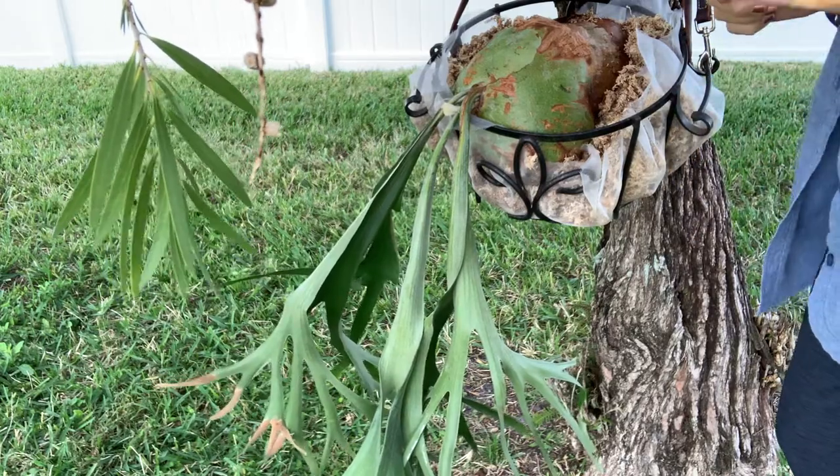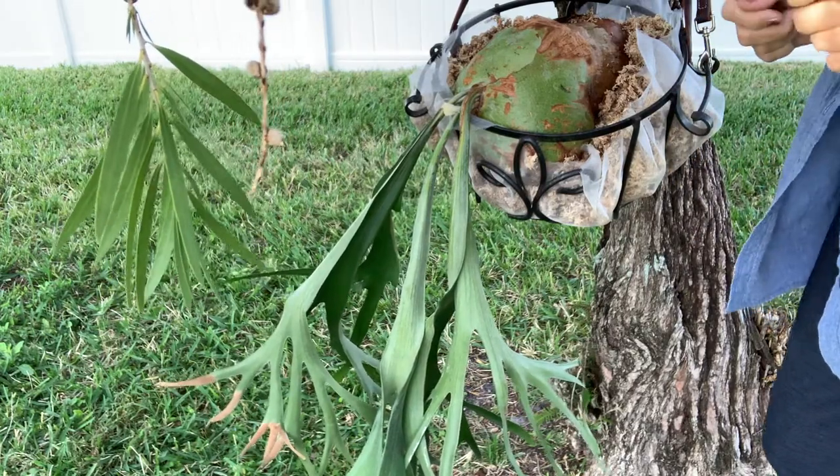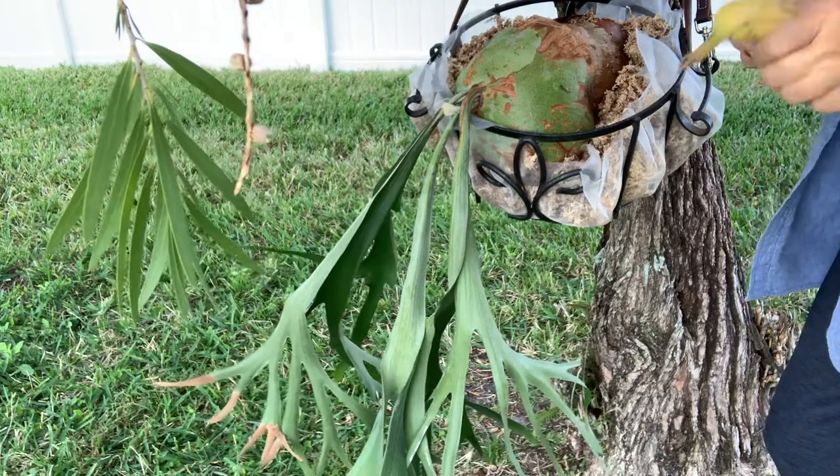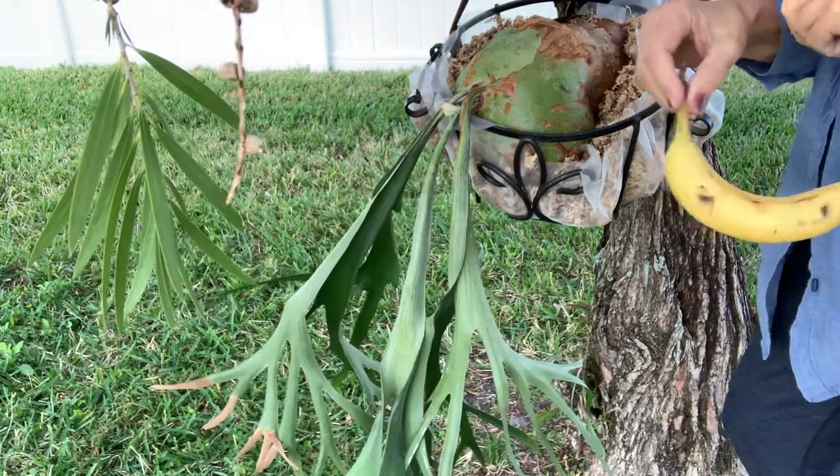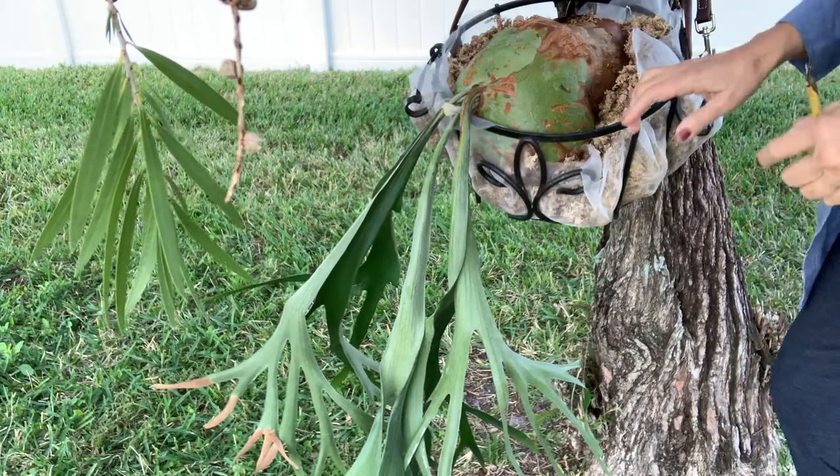Hey everybody, this is Sherry. I'm in my container gardens in my backyard here in Cape Coral, Florida. Is your staghorn fern going bananas? What do I mean by that? Well, let me show you.